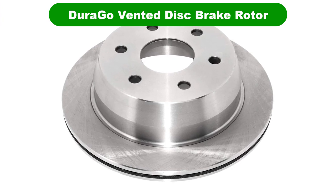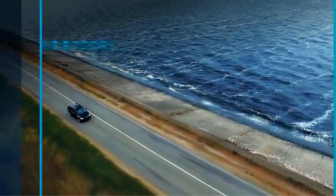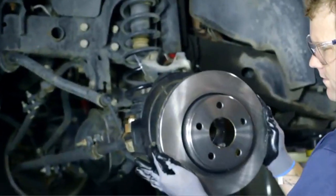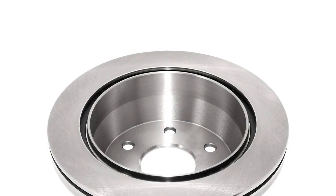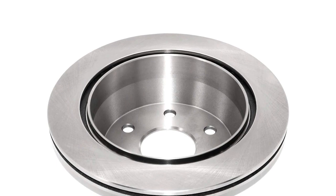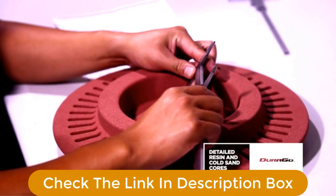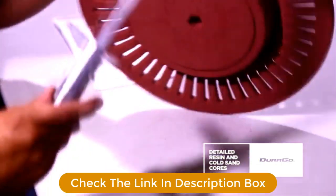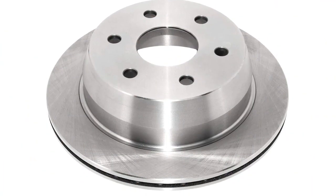Number 3. Our third best pick is the Duraego Vented Disc Brake Rotor. These are the same brake rotors as those above from Duraego, but this version does not have the fancy electrophoretic coating. They also don't have the black painted center, which is only applied for aesthetic reasons. While these won't be as corrosion-resistant as the coated versions, they are less expensive. If you live in an area that doesn't get harsh winter weather, these brakes should be fine and won't experience severe rusting issues.